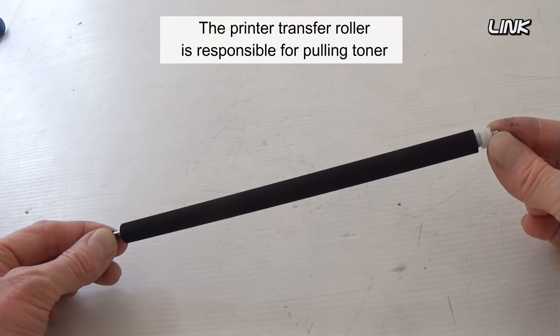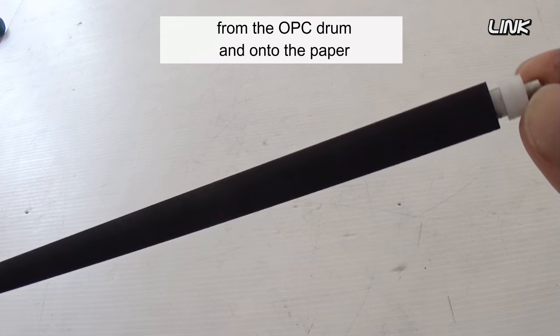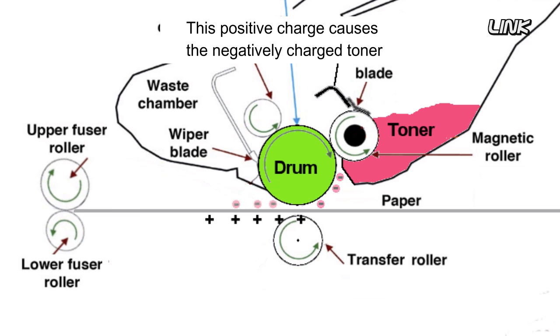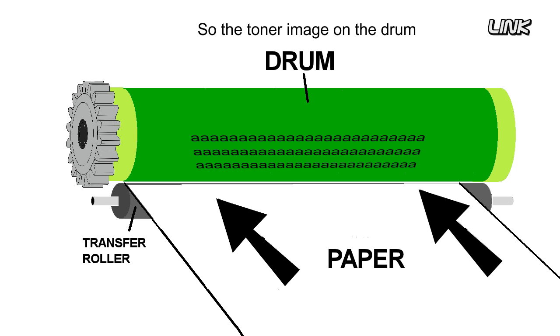The printer transfer roller is responsible for pulling toner from the OPC drum and onto the paper. The transfer roller places a positive charge on the back of the paper. This positive charge causes the negatively charged toner on the drum surface to be attracted to the page, so the toner image on the drum is transferred to the paper.